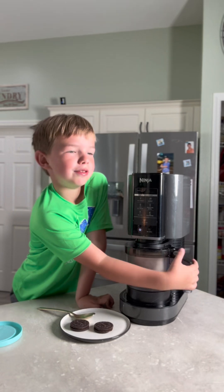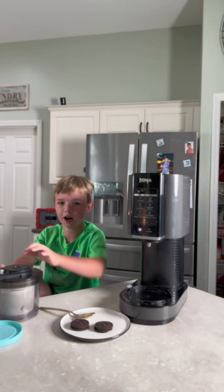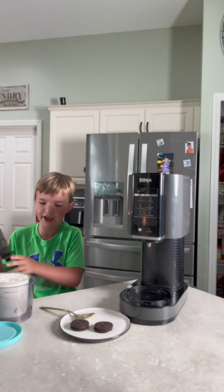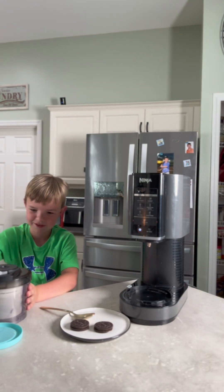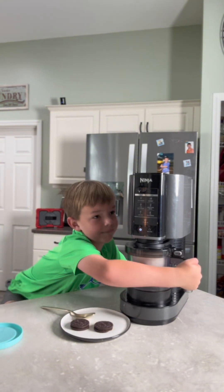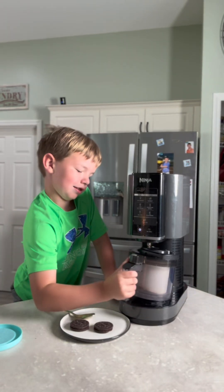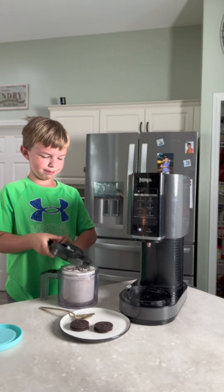Let's show them what it looks like. Hit the lid opener — this is it after spin one. We're going to do it again on the mixing setting, so put this right on here. Make sure it's straight, then hit the spin button. This is what it looks like after spin two.